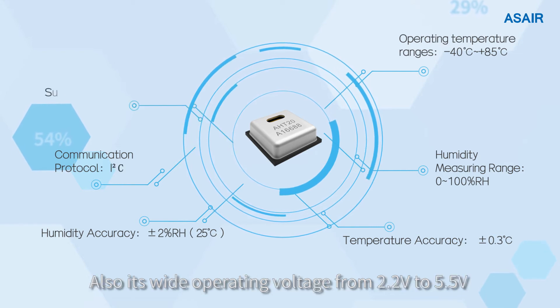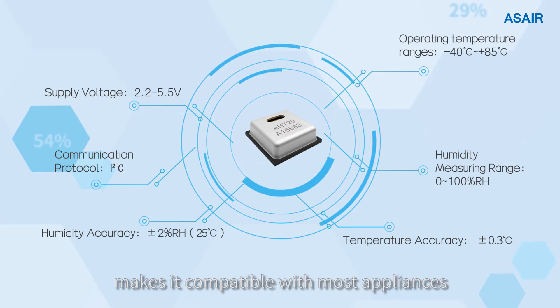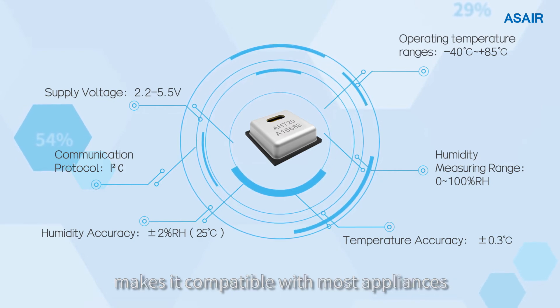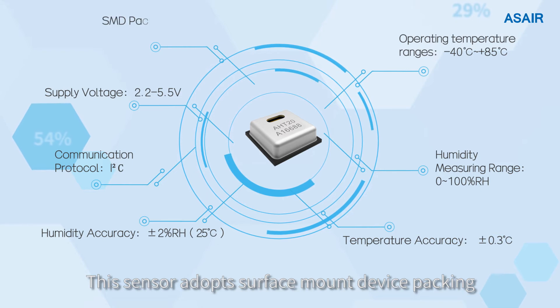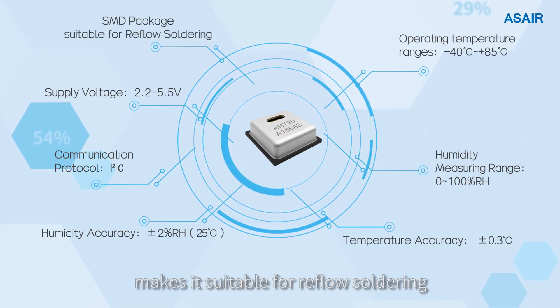Its wide operating voltage from 2.2V to 5.5V makes it compatible with most appliances. This sensor adopts surface mount device packaging, making it suitable for reflow soldering.